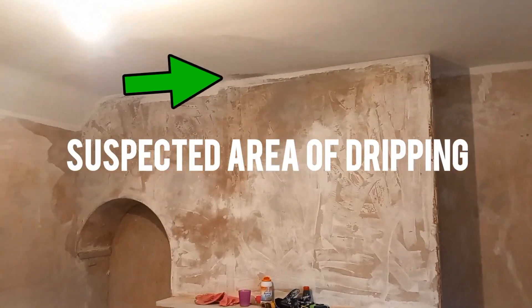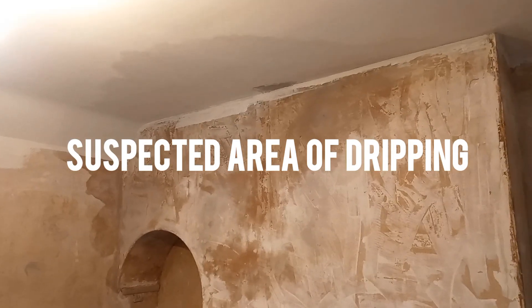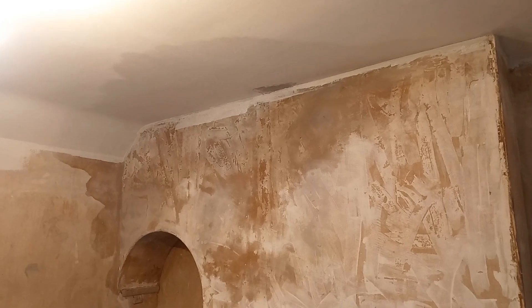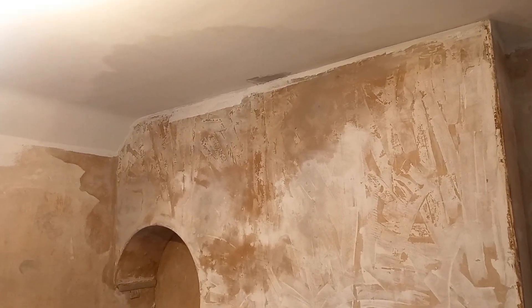Now you can see it continues from that staining there, so I'm 100% going to say there is a leak somewhere by that roof. This is the bedroom and it's coming down by the chimney. From looking outside, there's nothing there for it to leak from other than where the chimney goes through the roof.